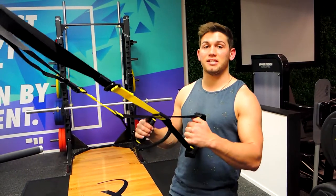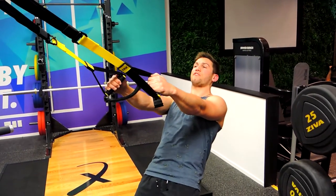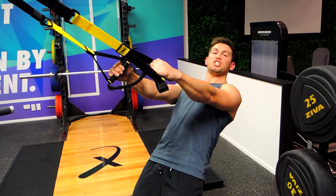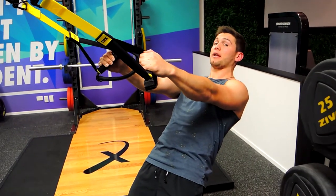These are the TRX W flies. Same as the T fly starting up here, except the finishing position is slightly different. It's really good for working on external rotation, keeping that chest up, pulling up to the chin, shoulders back and retracted.